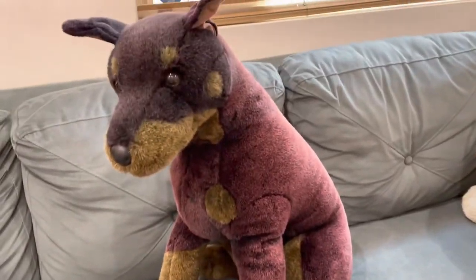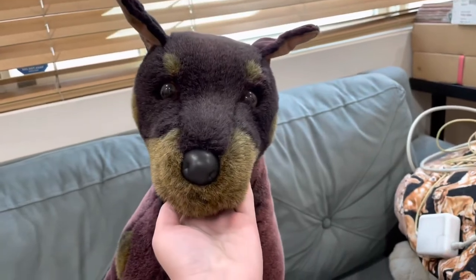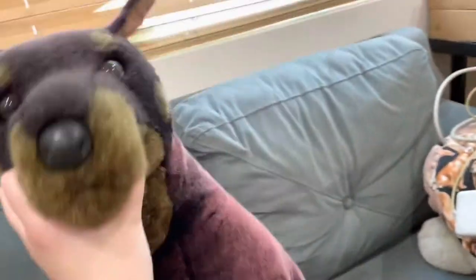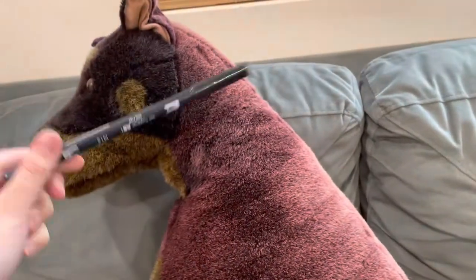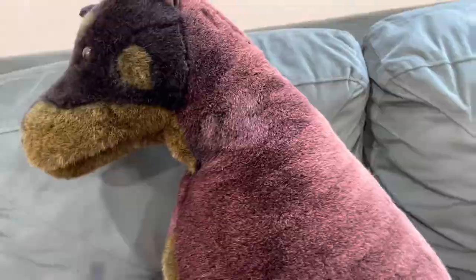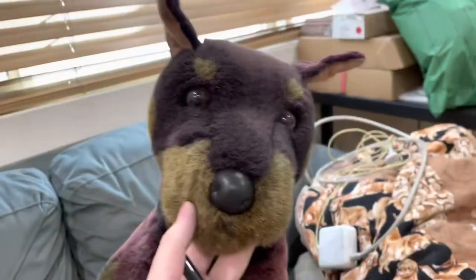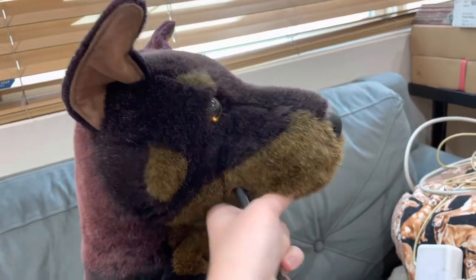In this video I'm going to be restoring the Douglas Cuddle Toys Apollo the Doberman. As you can see, he is very sun damaged. I already started on him — what I'm doing is just going over his fur with this marker. The only thing is that he's not as soft now because of it. I think it should be fine for now since I'm just going to be keeping him on display, at least until I find a new tag version in the future.